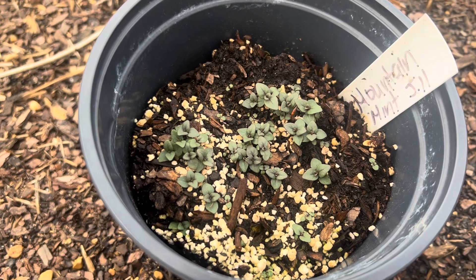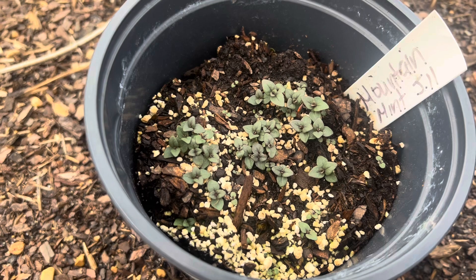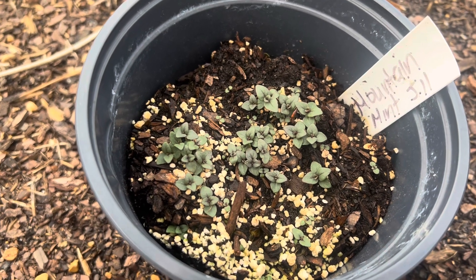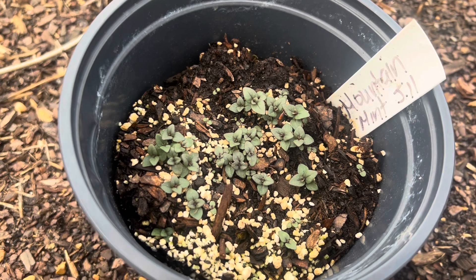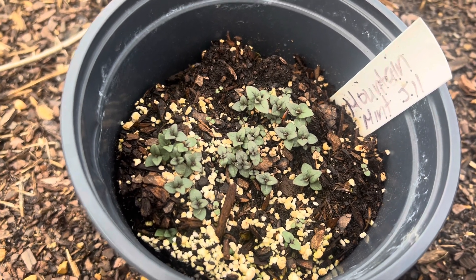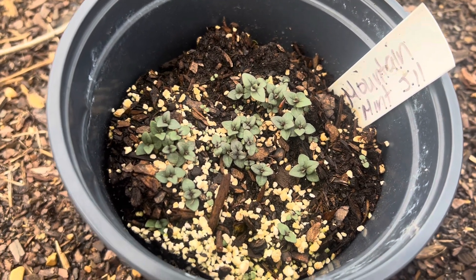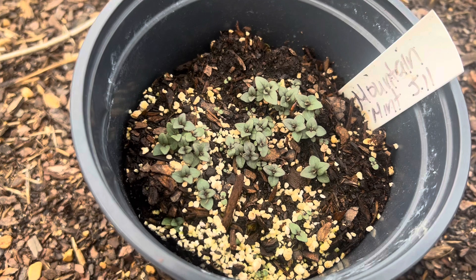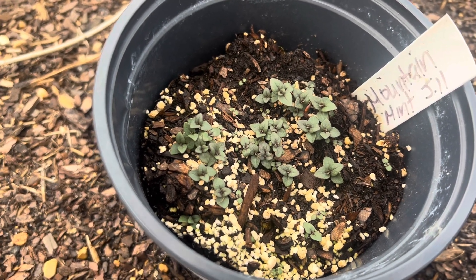Our mountain mint has finally germinated. These took about two weeks to sprout. They absolutely did need direct sunlight — UV lights did not work. I actually tried that for a couple of days and it didn't work. Then we put them under direct sunlight and that did work. Thank you very much to the YouTube subscriber who gave us that tip — thank you, Red Fox, for that one.